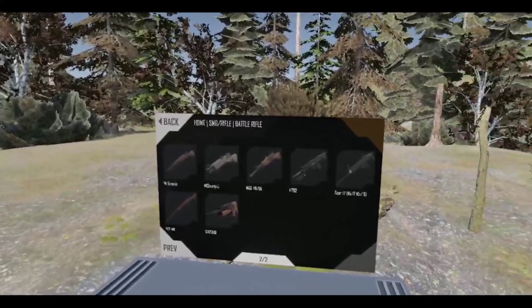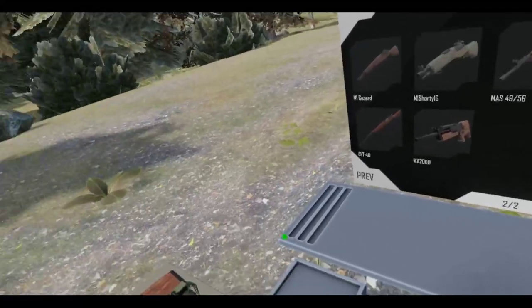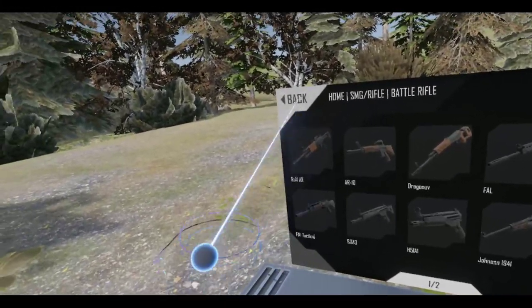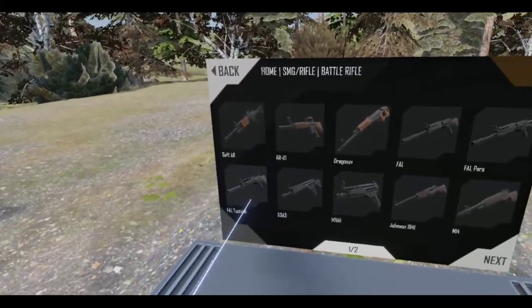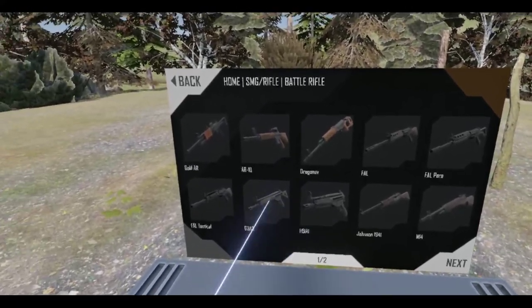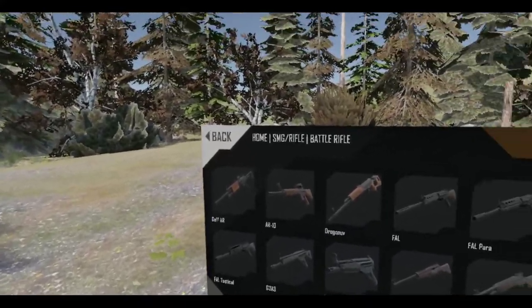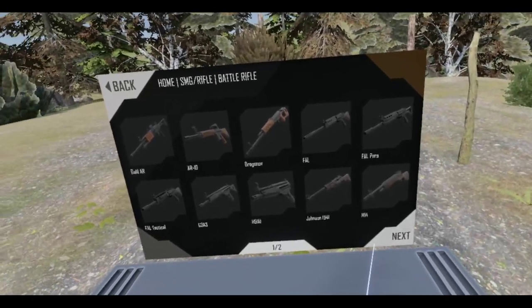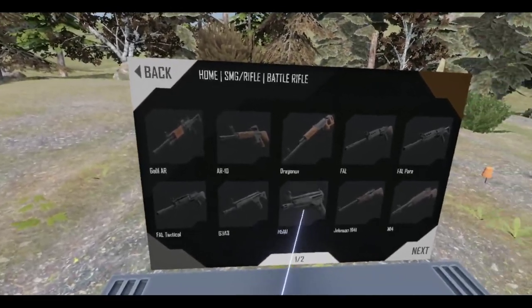Let us choose a battle rifle. What am I going to use? There are some good choices here. I like the FN FALs — those are pretty good. But I also like the G3s, specifically the H5A1, the chopped version. Oh, another HK.